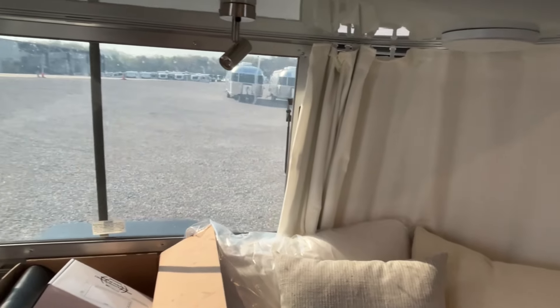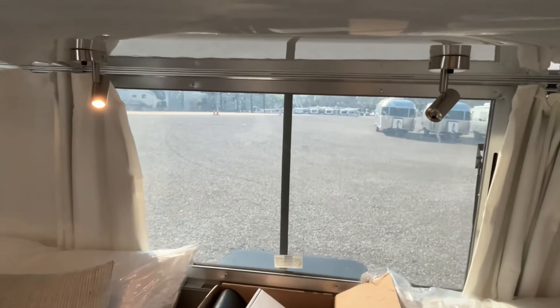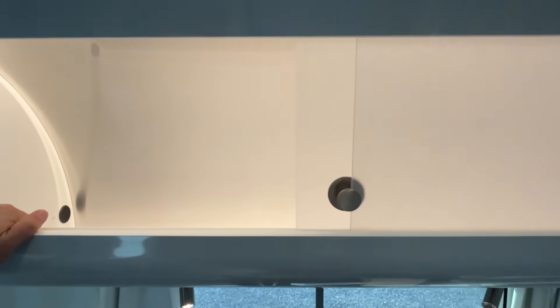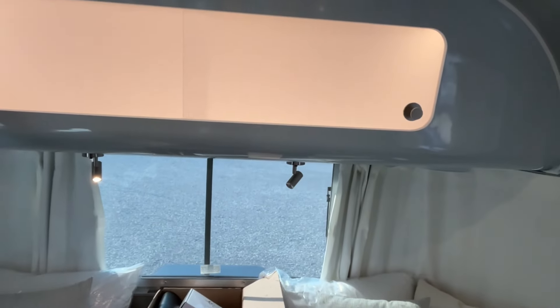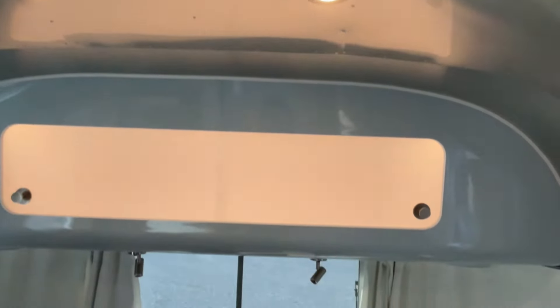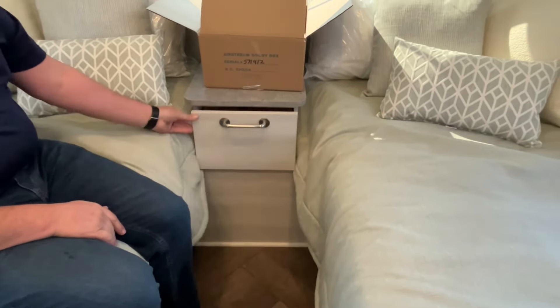I love the twin beds. You've got this really great windshield here, and of course you can push your curtains all the way around and open the whole front. Up above, you've got this neat little storage area that slides both ways — it's lit, which is really cool. You're going to have this large fan with a shade too, so you can close that. In between your beds you have this awesome nightstand with a drawer. This box is going to have all your little goodies in it — remotes and things like that. Underneath the beds, both sides have a tray.